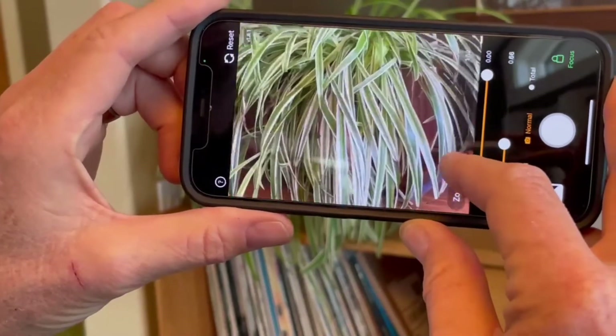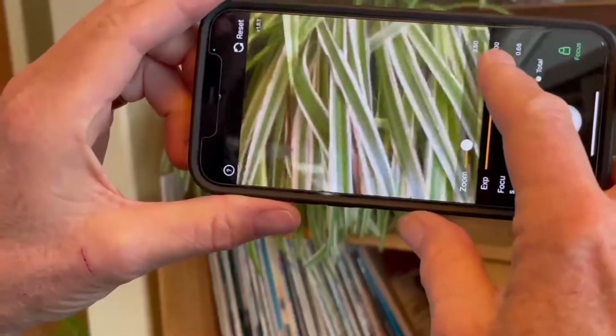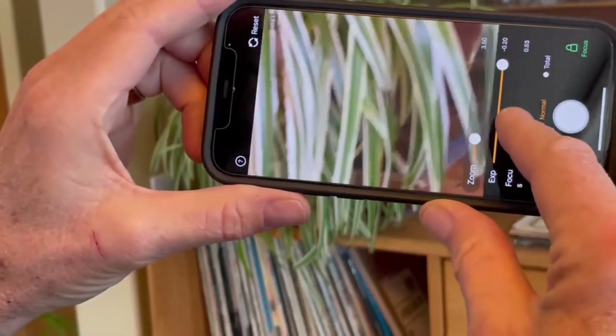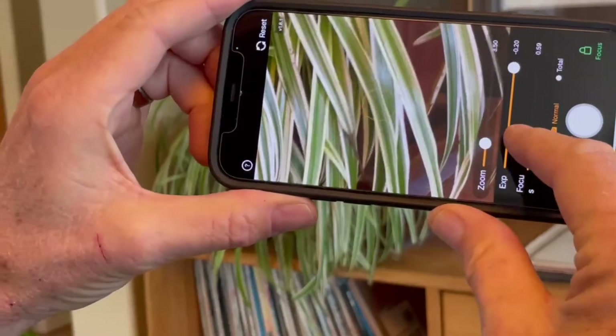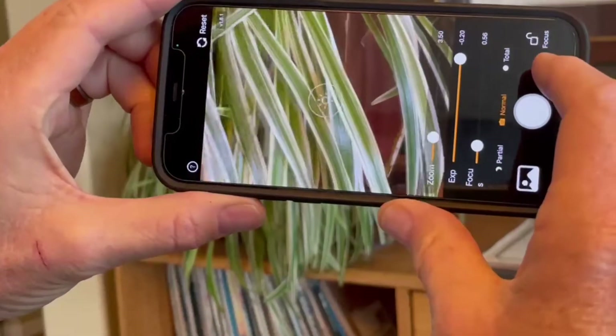You have three controls. Zoom makes things bigger. Exposure makes it lighter or darker. And focus changes things from blurry to sharp. I'm making the edges of the plant leaves nice and sharp and I'll lock the focus. That's just what I'll do on the Sun.